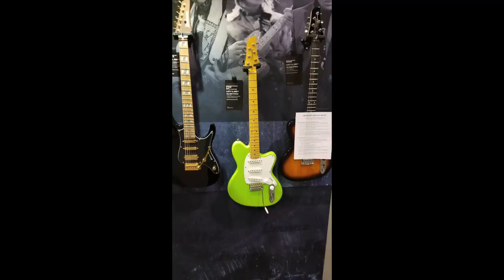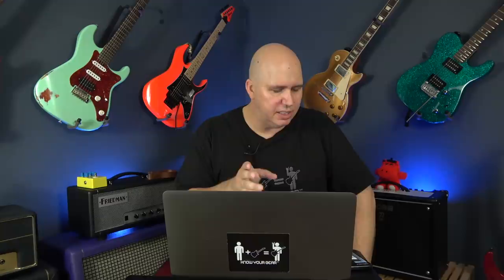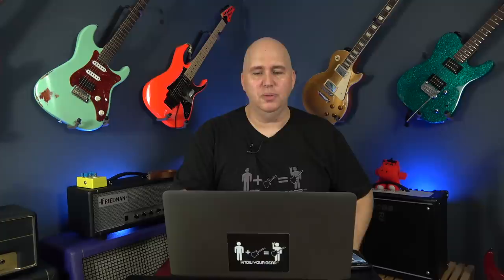My favorite Ibanez at the entire show was the Yvette Young Signature — it looks like the Tallman body shape. It's in this amazing green glitter. It really popped to me. The guitar was cool — when I picked up the neck, it felt right. The guitar sounded great. It had just a resonant sound to it. Very cool guitar, and I hope I get to check one out on the channel.